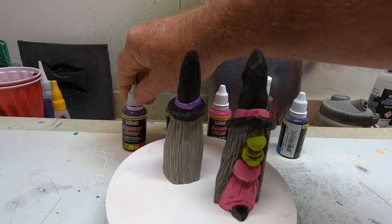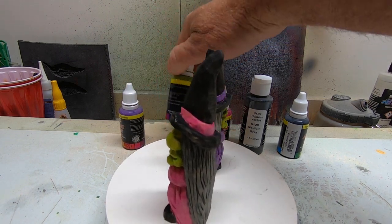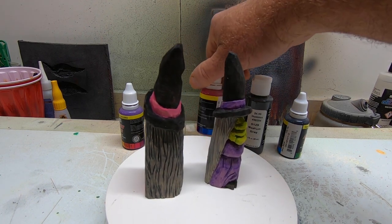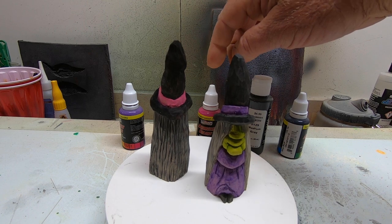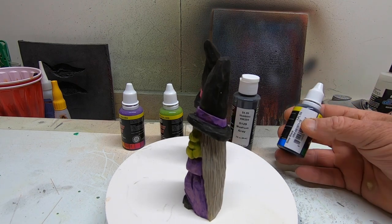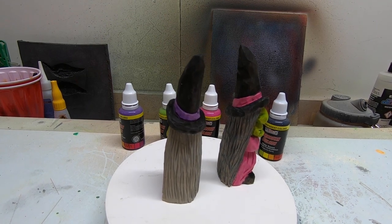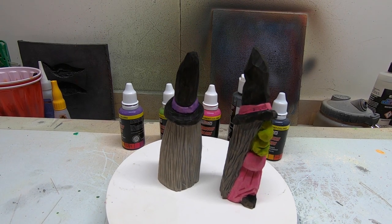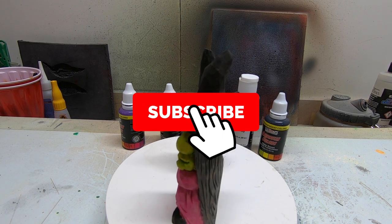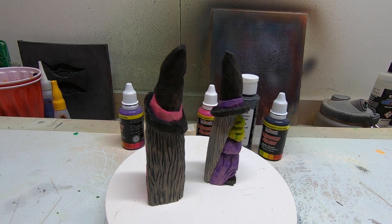Colors we used: on the first Old Witch was a deep purple; the chartreuse I used for the face paint on both of them; magenta on the dress and hat band for the second witch; medium gray for the hair color; and deep black for the hats. I hope you guys enjoyed this video and get to carve a bunch of them. Subscribe, like, and hit that notification bell so you get notified when I put up the next video. Thanks everybody for watching.